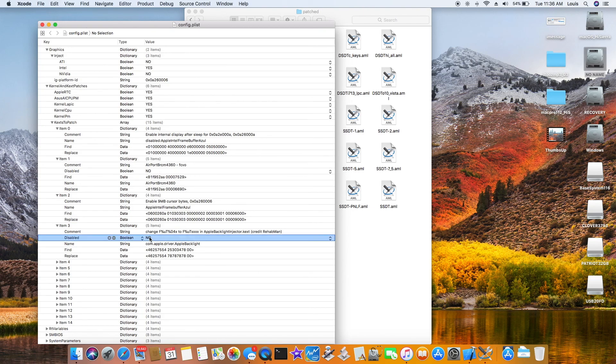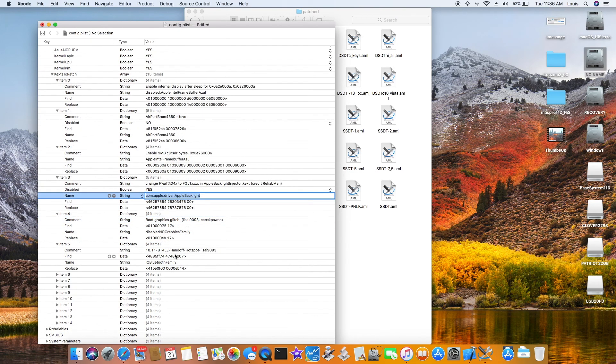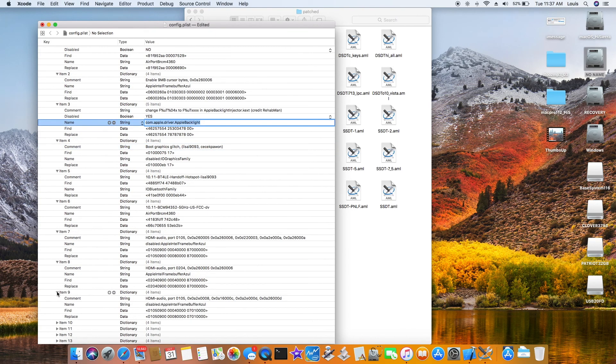This airport entry doesn't work so I'm going to disable it. For boot graphics glitch, we need BT handoff. Without this you won't get handoff support. With handoff support, you can send things from your phone — for example, going to AirDrop. I'm demonstrating sending something right now via AirDrop.